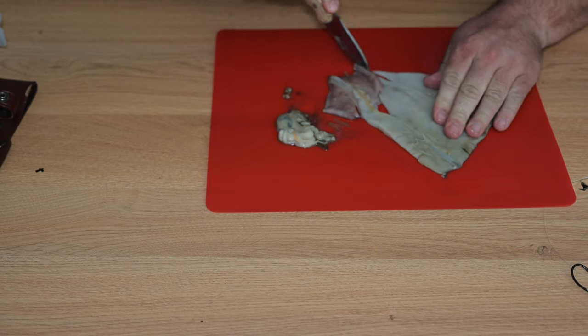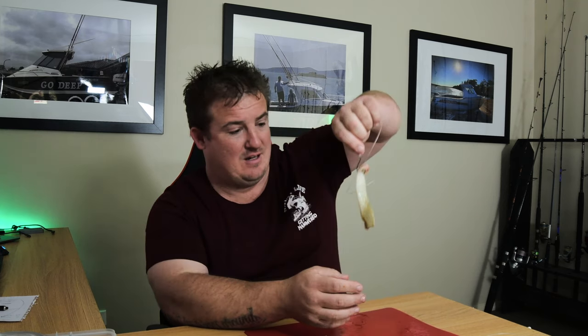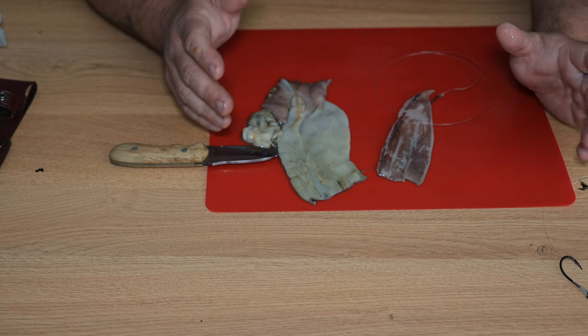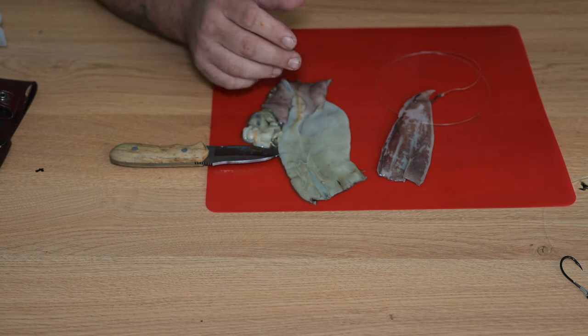To rig that strip, all I'd do — I've got a 4.0 hook here. Any hook between a 3.0 and a 5.0 for these would be ideal. Same story, just a short leader — that's 40 pound once again. And just pin it through the very top of the strip there. And you can see that, guys — that's a nice bait, all ready, good to go. Super appealing for a kingfish or Jew or whatever you're fishing for.